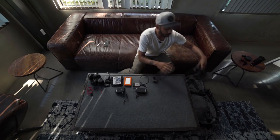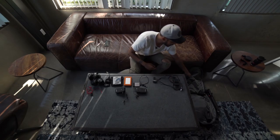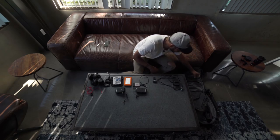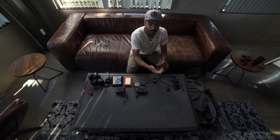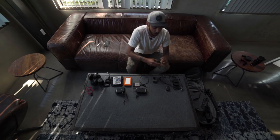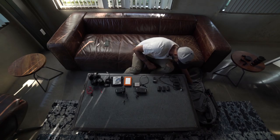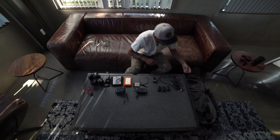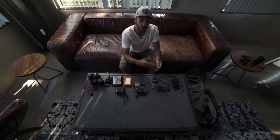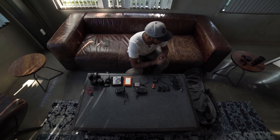We have the Panasonic GH4 battery charger. I do carry extra batteries with me; however, I like to have this in case I do need to charge any of the batteries if we run out of juice, which is very, very rare. I'll usually carry one extra battery with me, and if I'm having an extra long shoot, I will have a couple extras. In addition to that, we have some AA batteries — these are for the Zoom H6 which we'll get into in a second, and the mic packs run on AA batteries as well.